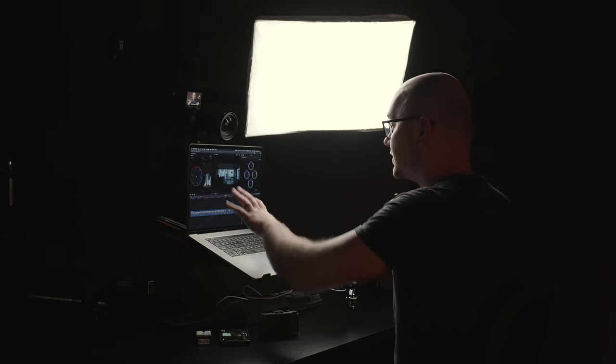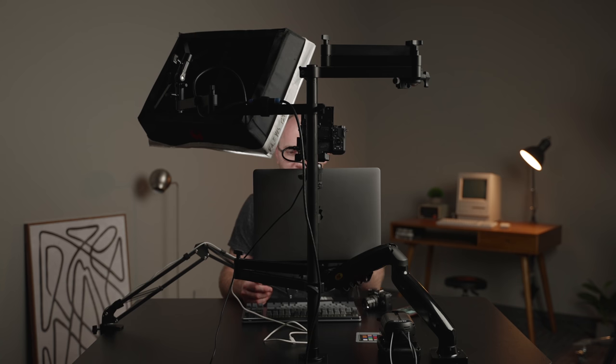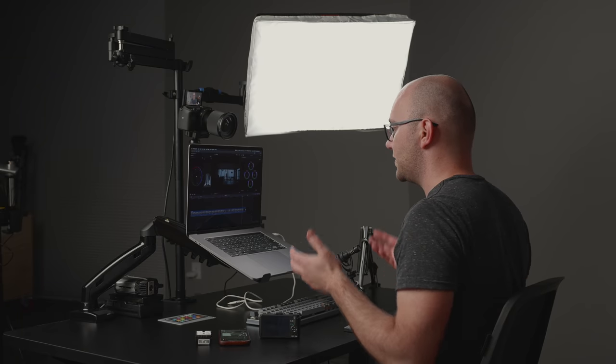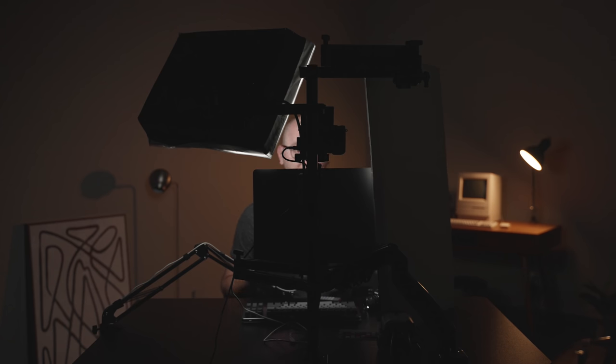Now for our third setup, we're going to do a live streaming or Zoom video call setup. I have my computer mounted just below the actual camera lens, and I raised the camera up slightly. Pretty straightforward — we've got the computer, the camera, and the light is pretty much in the exact same position, super easy to set up. Now I can rock a video meeting or live stream and look down at my notes. I'll turn off the main light so you can see what the setup looks like. And if I want fill, I can grab my white foam board and lean it up against the display — and we've got this great, minimal, tidy little live streaming or video call setup.